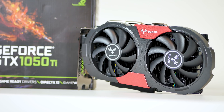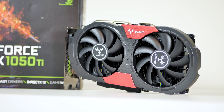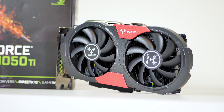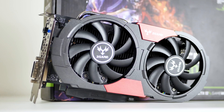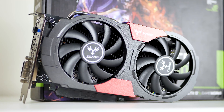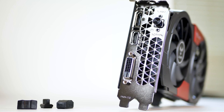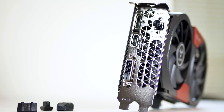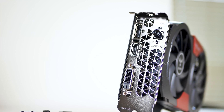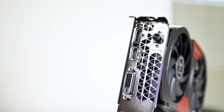The GTX 1050 Ti came out a while ago, so I'm not going to go too far into depth about its specifications. The card's aesthetics fall into the black and red theme, but it's not overdone and doesn't look too aggressive. There's a matte finish on the plastic shroud, two 90mm fans with nine blades in total. The entire card takes up two expansion slots. There's one DisplayPort, one HDMI, and one DVI port. On the back, there's a button that loads a turbo profile to boost the memory and clock speed — nothing too crazy, but enough to give you a little boost.